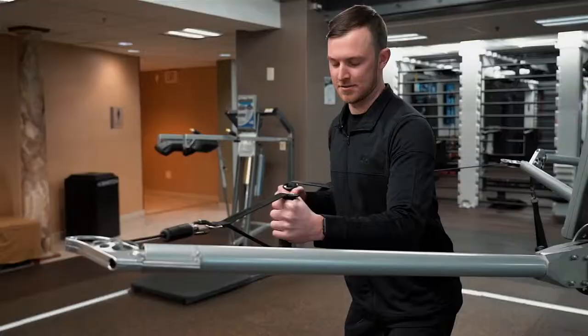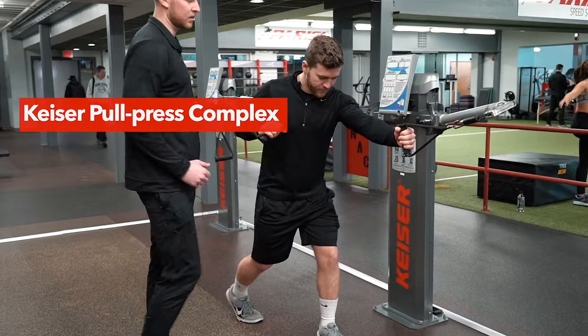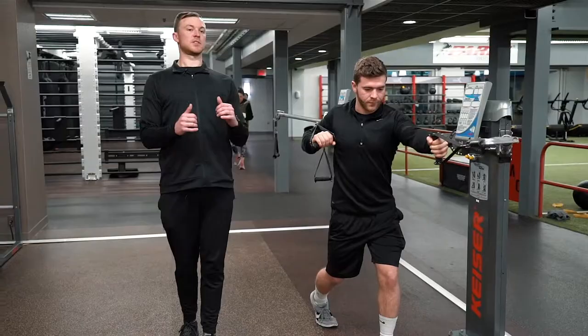This exercise is called the full press. He's going to keep his left foot out in front, right foot behind, core is tight. He's going to pull back with his left, explode out with his right, and reset. He also has a slight forward lean so he's not up too tall.